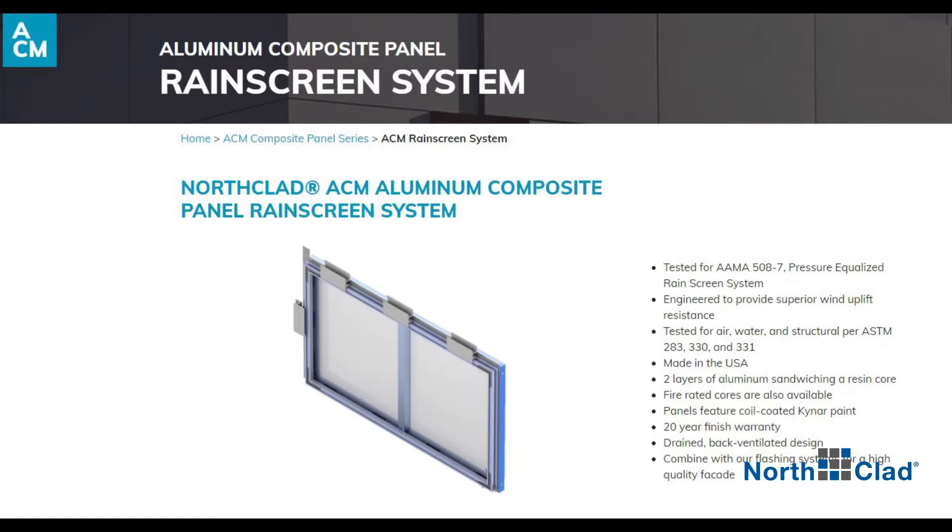Welcome. Today we will be demonstrating the basic installation steps for the Northclad ACM series panels. So let's get started.